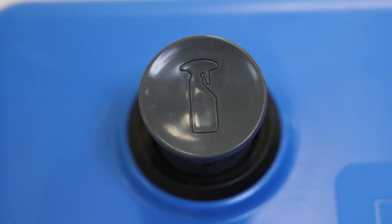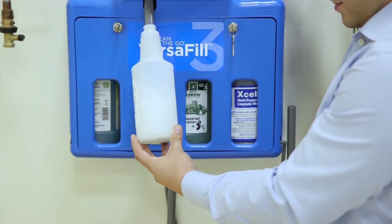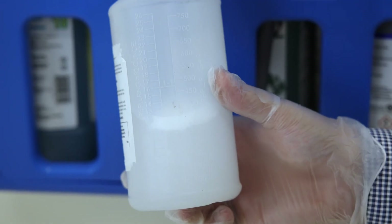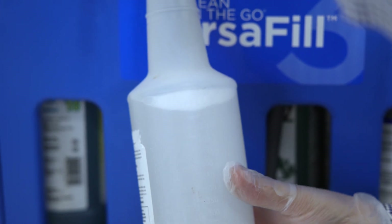Step number three: press and hold the release button. With the bottle in place and your chemical of choice selected, press and hold down the release button on the dilution control system. This initiates the filling process, allowing the precise amount of chemical solution to flow into the spray bottle.